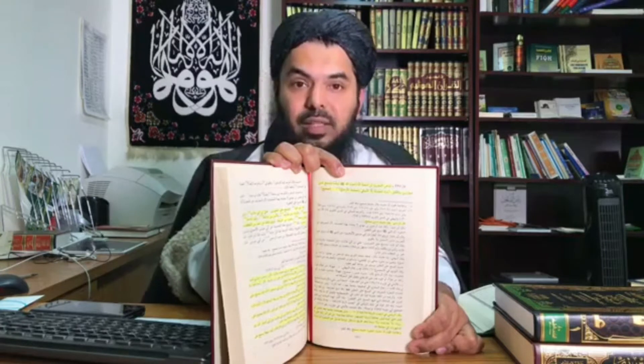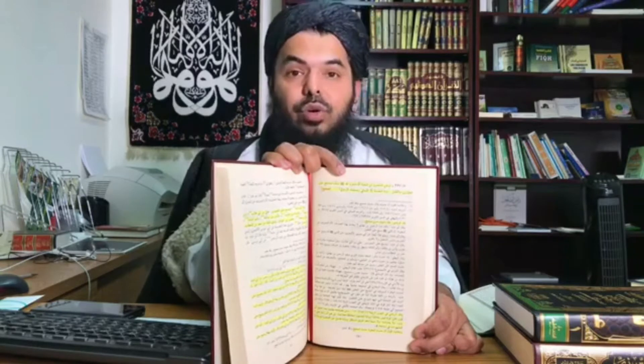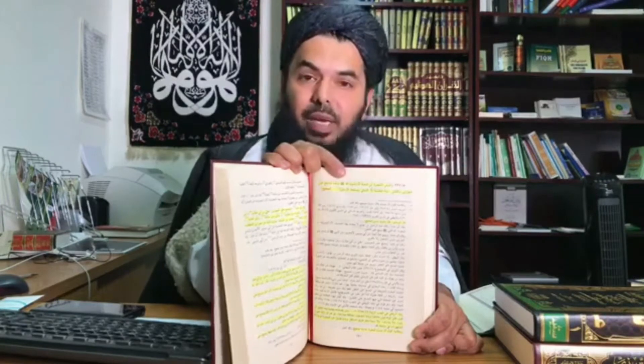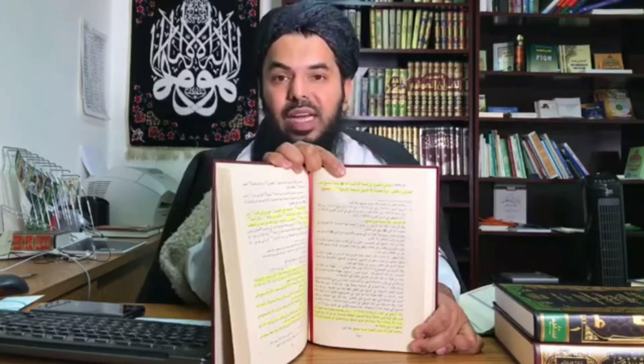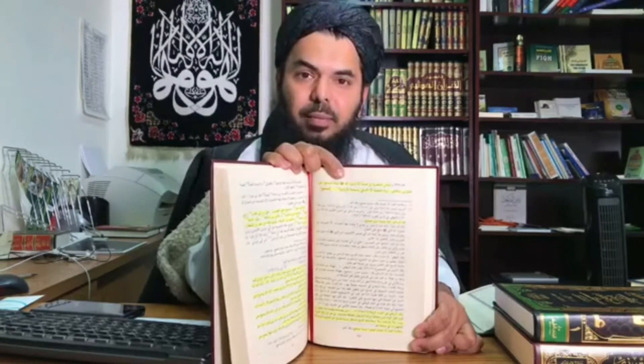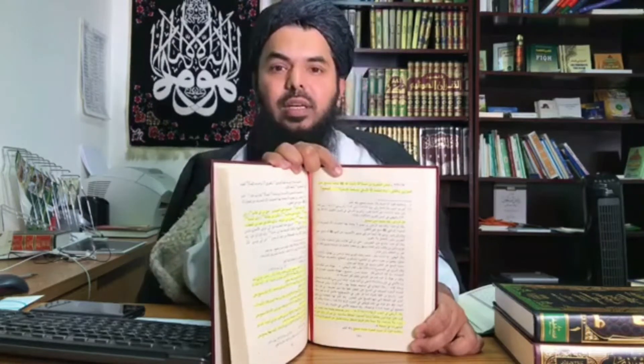Not jawrabayn that wore na'layn — na'layn meaning those socks that have leather soles. So it shows that on both of them, Rasulullah sallallahu alayhi wa sallam made mas'ah on them. This is a sahih hadith. Imam al-Tirmidhi has called it Hassan Sahih, as you can see here. There is some kalam on the sanad, which Sanad al-Alamat discussed.